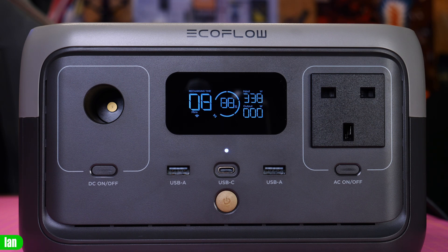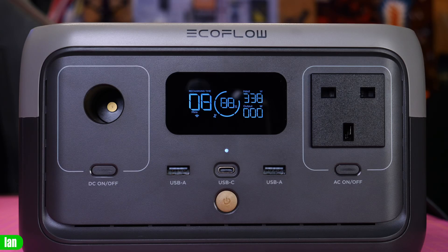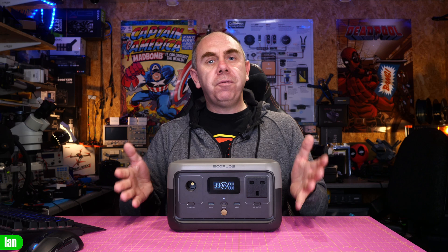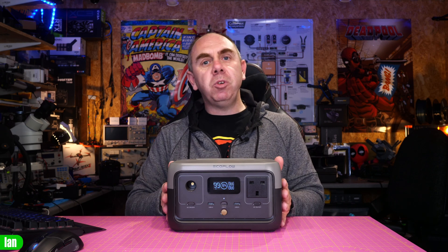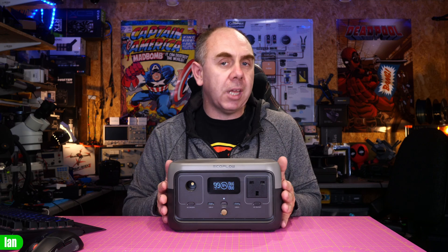Not only does it allow you to charge on AC, you can charge it on DC as well, from 11 to 30 volts up to 8 amp max, allowing you to charge it via your car or via solar panels whilst out in the field. This new model features LFP battery technology which means it should give you at least 80% capacity at over 3,000 cycles.